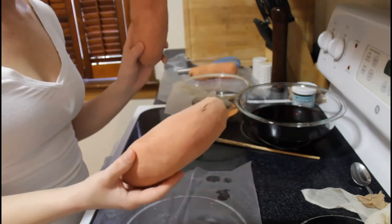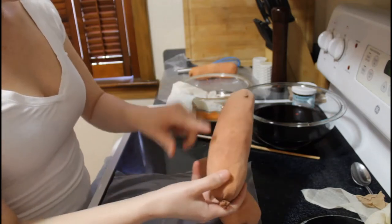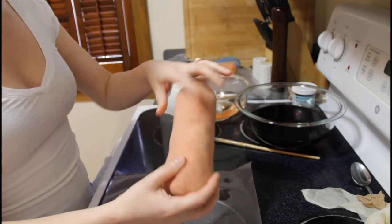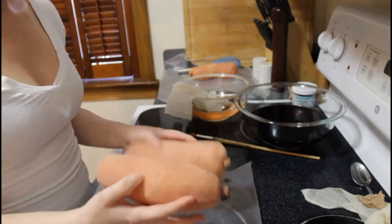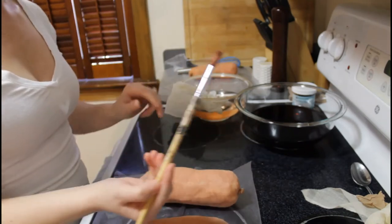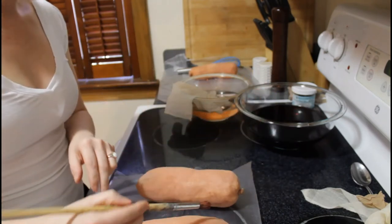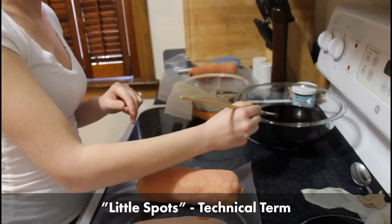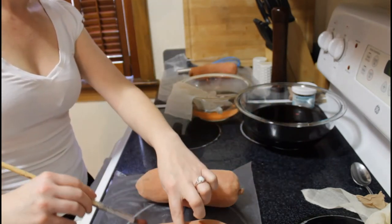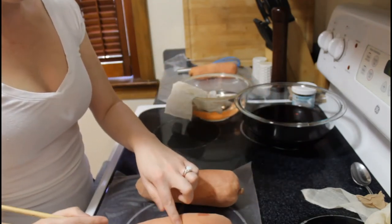These are the sweet potatoes I showed you at the beginning of the video that I've already worked on. I've started some of the detail — there are certain places that are a little bit darker than others, which adds more dimension to help them look more realistic. This is where the brush comes in. I dip it into the dyed water and place little spots wherever I think they fit — just random spots, not all over, to create a bit more dimension.